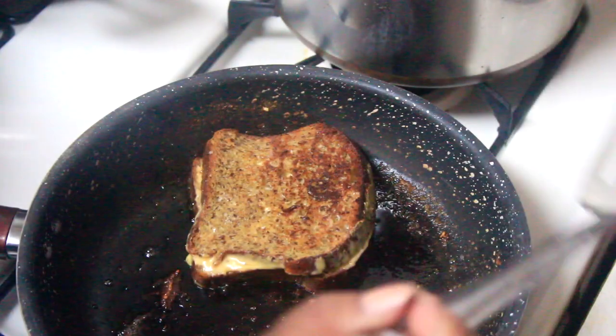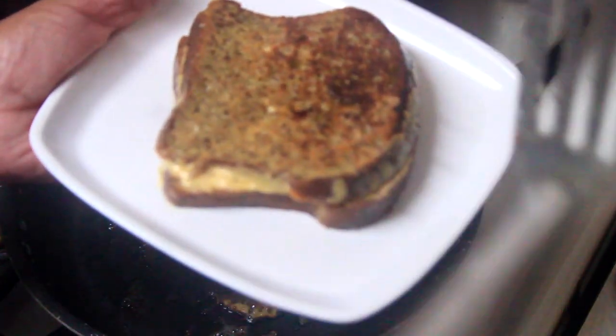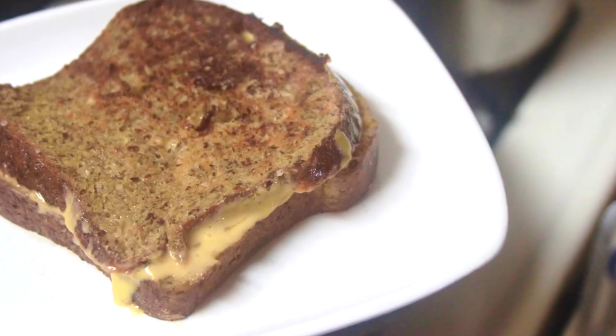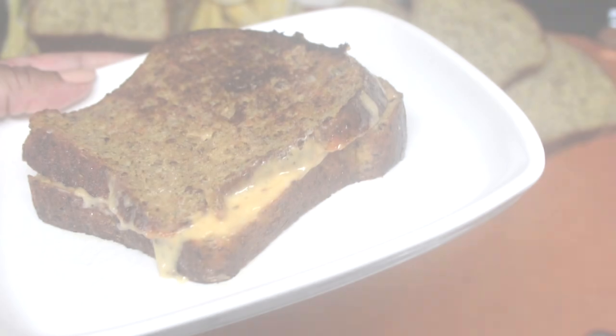I'm making this grilled cheese during quarantine at 7 p.m. in New York City. Listen to how it sounds outside — all in celebration for all the medical workers who are risking their lives and the lives of their families to keep us all safe. We appreciate you all.